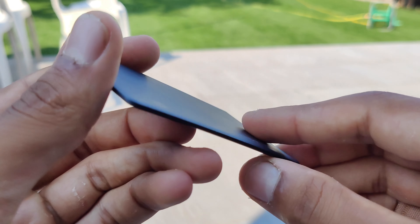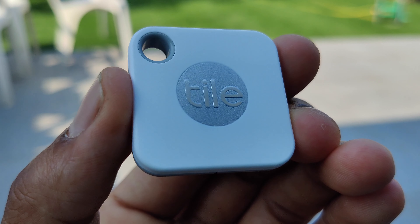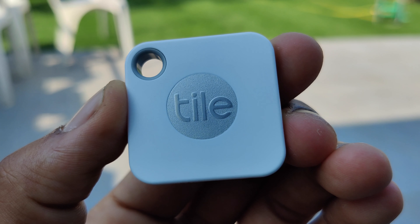Lastly, we get the mate tile, which is a decent size and isn't made to be adhesive but is more suited to be attached to keys, as it's the only tile which comes with a small hole allowing it to be added to a keychain.